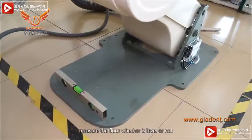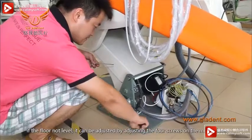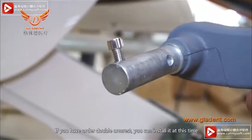Measure the floor to check whether it is level or not. If the floor is not level, it can be adjusted by adjusting the four screws on the metal plate. If you have ordered a double armrest, you can install it at this time.